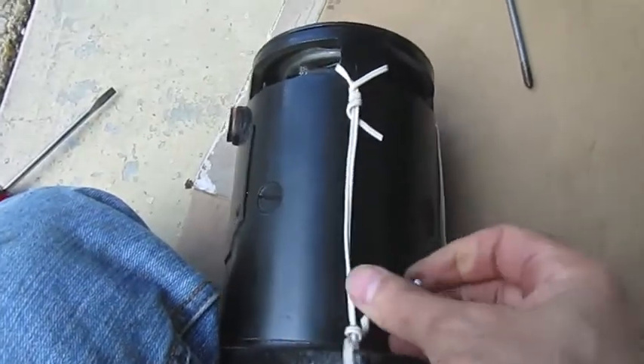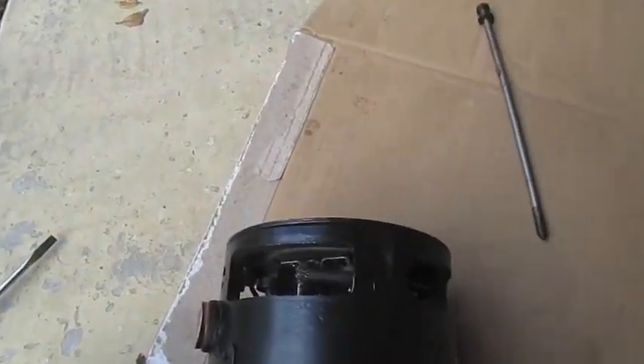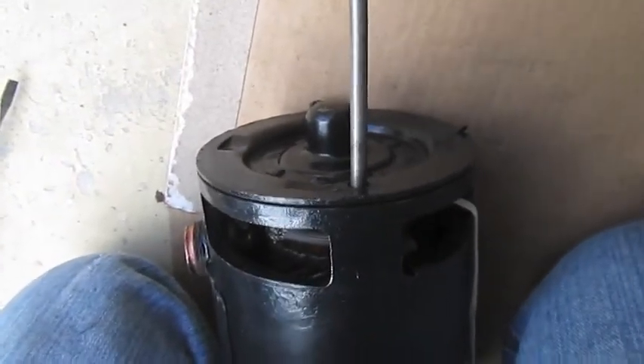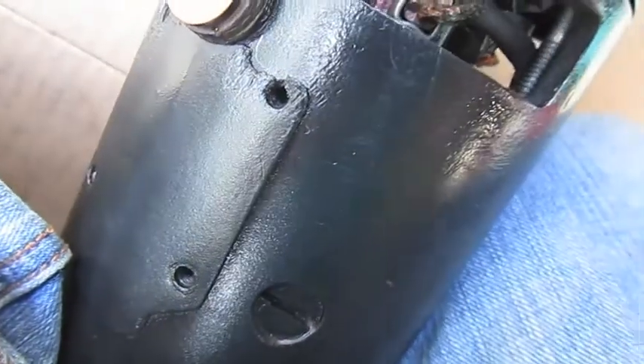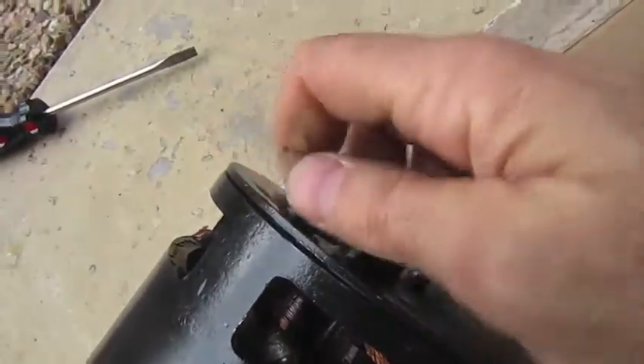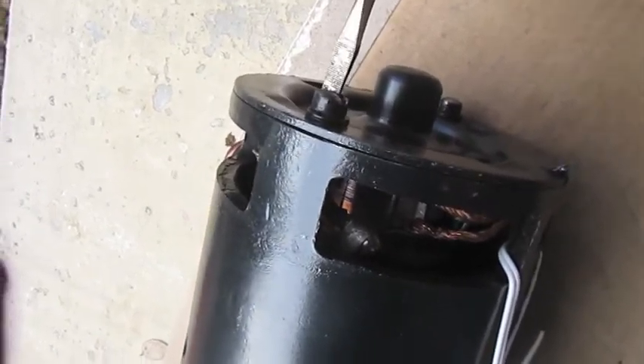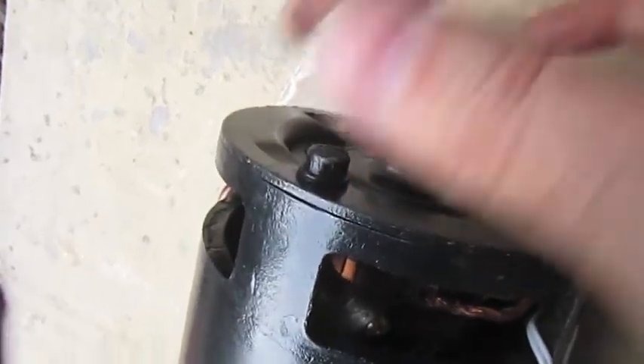I was able to slide the first screw in and get a connection down at the plate. Now all I have to do is take off the wire. Take off the wire, slide the second screw in — line it up with the bottom, feel the threads catching, tighten by hand most of the way in. Then get your screwdriver to finish tightening. This is the wrong size but you'd get the right size — a pretty large thick flathead — and make sure not to strip it.